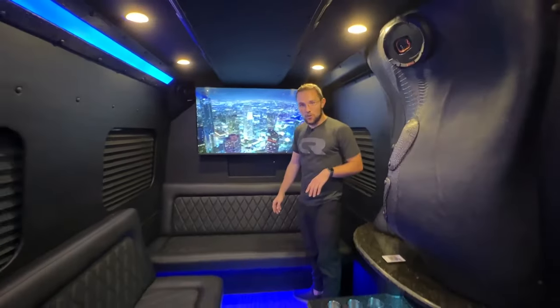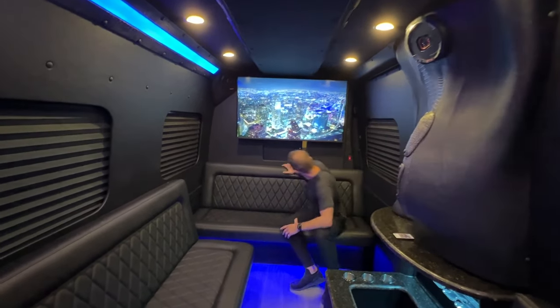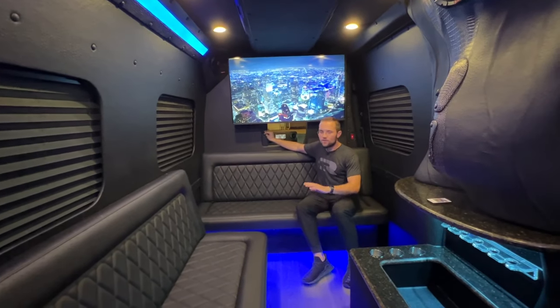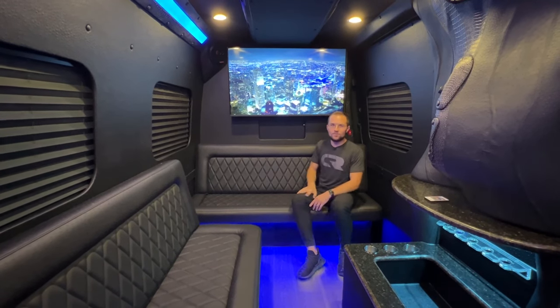Up in the front we have our huge 50-inch 4K TV — this is impressive, the biggest TV in a limo model. Underneath that we have our divider window with manual operation that never breaks. Everybody knows how to operate it, and it gives you easy access to your driver or closes you off to give some more privacy.